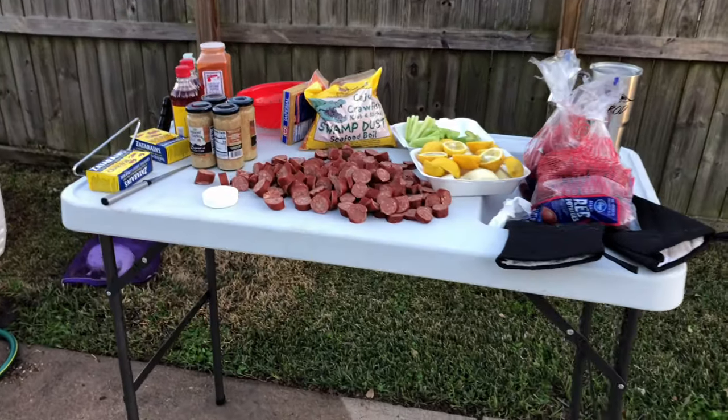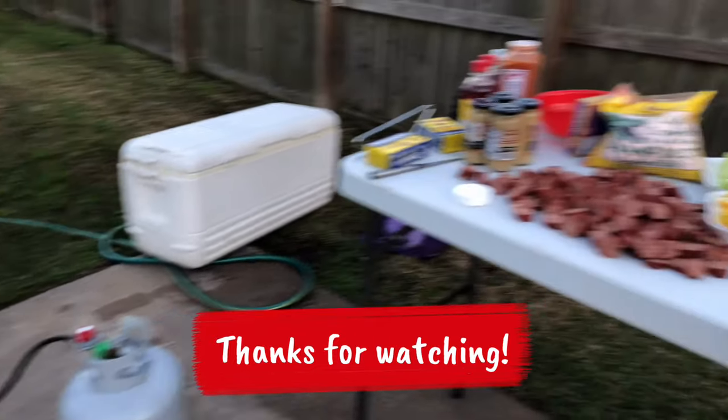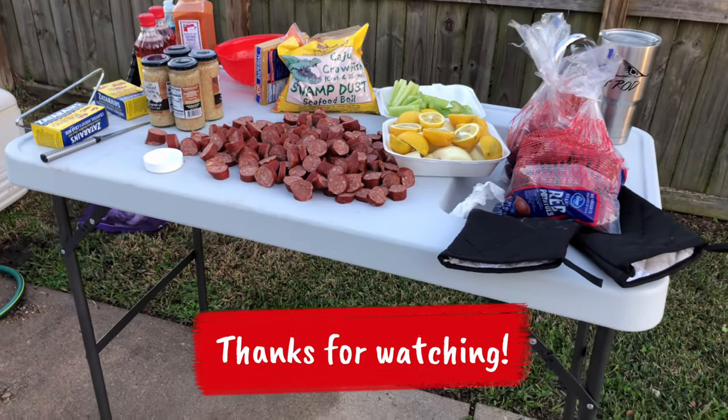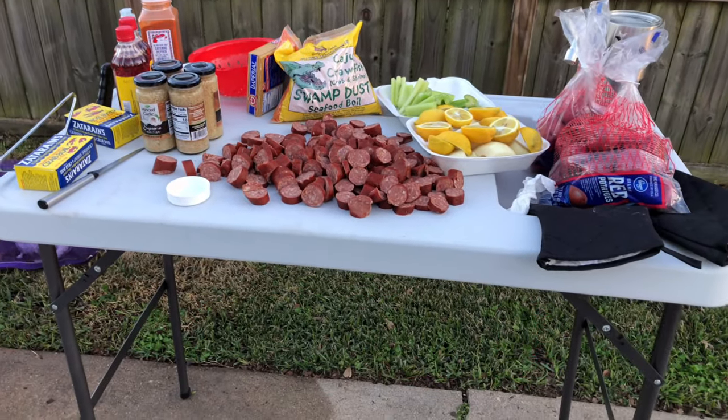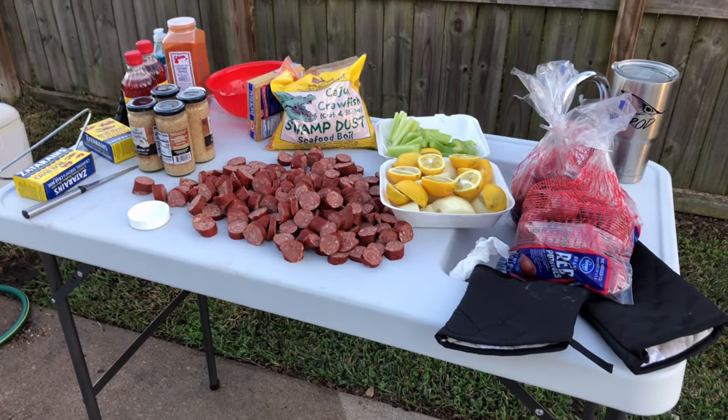I know a lot of fishermen are probably saying 'don't be lazy, just use your cooler' — I've been there, done that. When you're not cleaning fish, it serves as a great crawfish table for getting everything ready for a boil. Check that out — everything I need except the shrimp and crawfish right on this table. How about that!